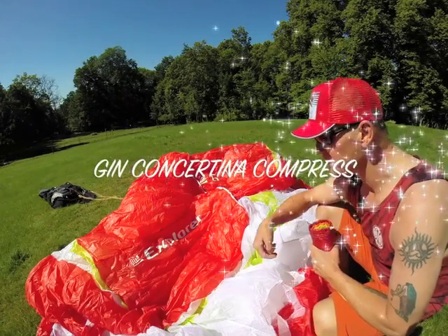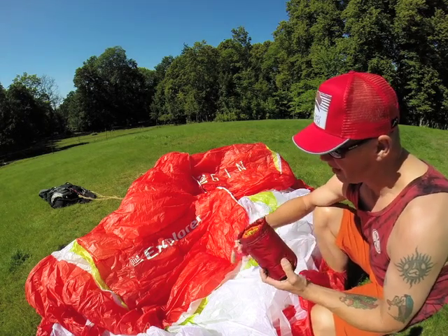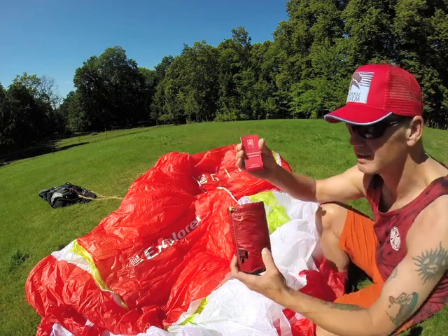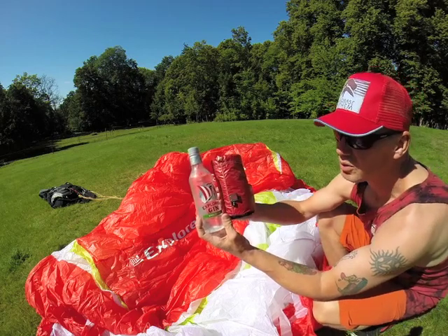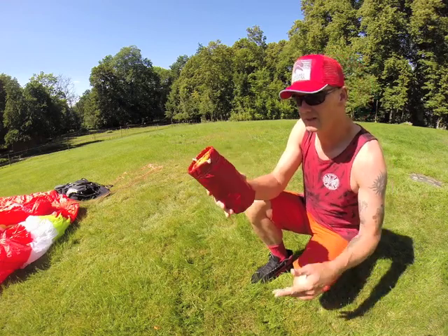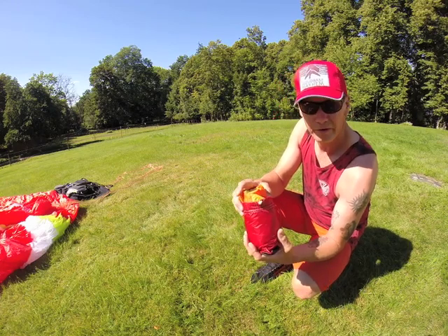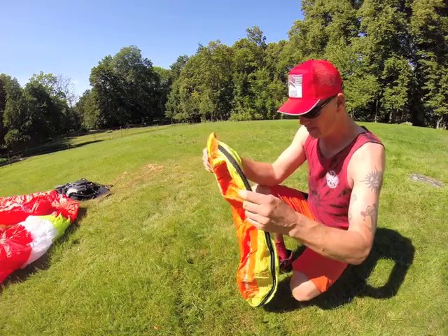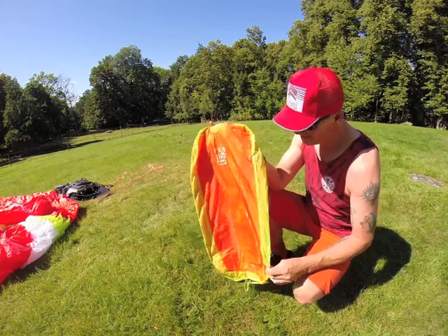Hello everyone! In front of us we got a Gin Explorer glider, size large, and I'm gonna try to get that glider into this Concertina compress — about this big. Pretty much the same size as a Explorer Gin, which is a completely different thing. The compressed Concertina bag is small and tidy, weighs 220 grams or something like that. It is very, very small, compacting. Take that bag off and open it up and it doesn't look like much. How am I gonna get a large glider into this?